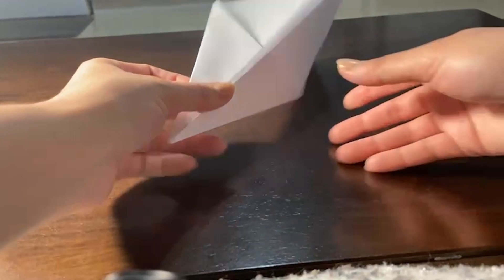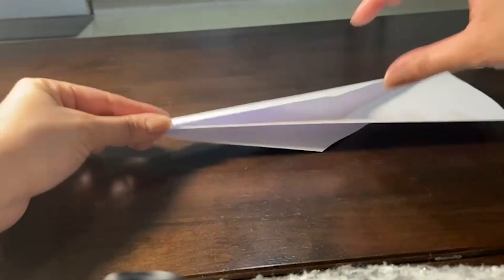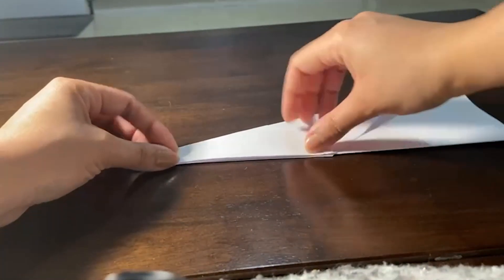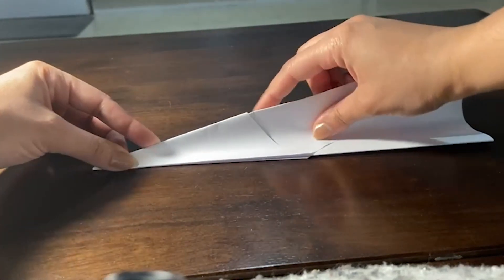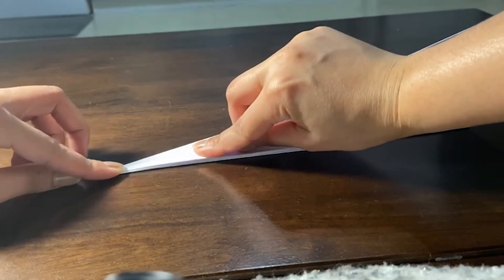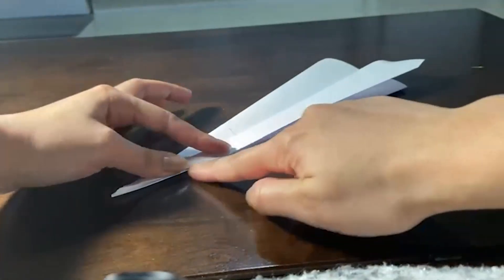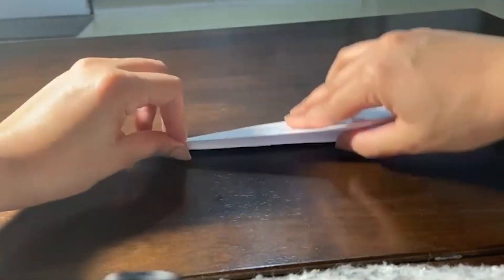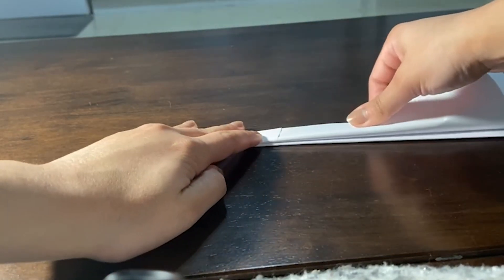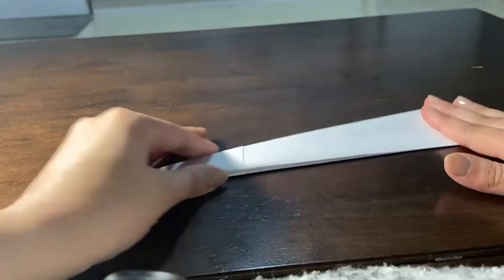Now the fifth and final step is here. As you can see, it looks like this from both sides. Now you will fold this to this point and match it to the center line. The same thing you will do to the other wing as well. This was the final step.